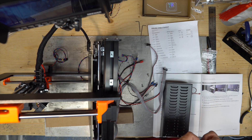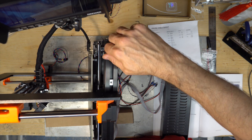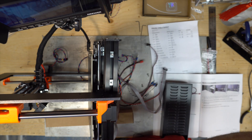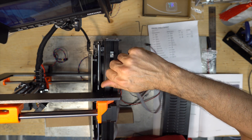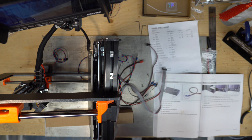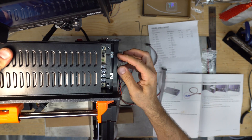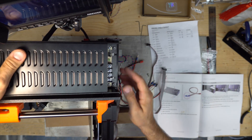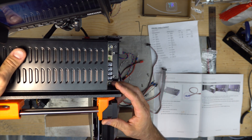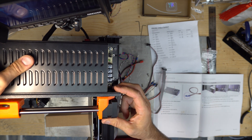Insert the M3x10 screws three or four turns — one, two, three, four. Take the PSU and place it above the screws. Adjust the span of the PSU holder. Make sure you can slide the PSU up and down.